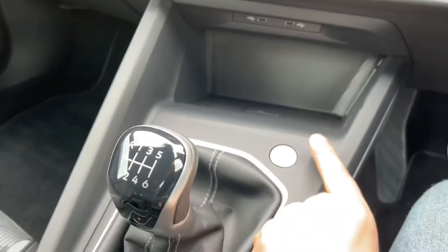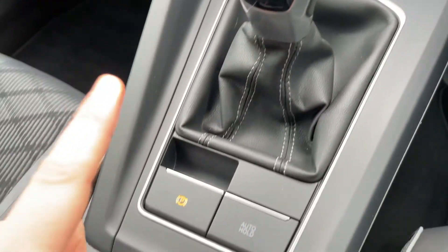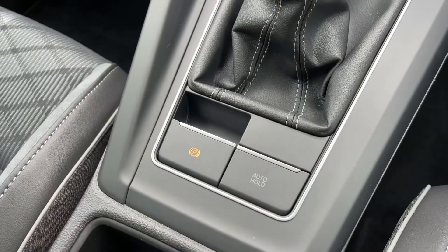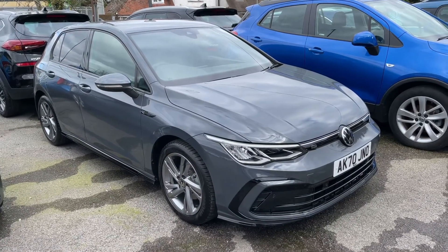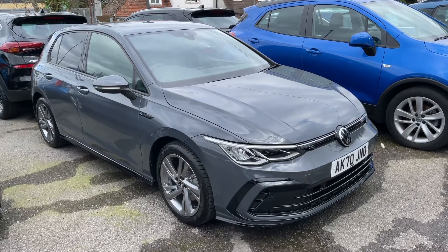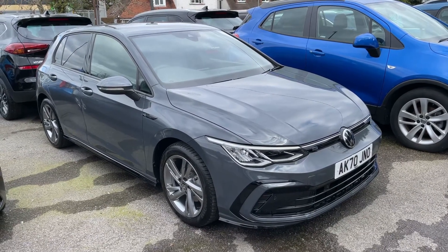We then have the button that starts and stops the engine, a six-speed manual gearbox, and an electronic handbrake with auto-hold function. That leads me to say thank you for taking the time to watch this video. If you'd like to come and see the car for yourself and have a test drive, please feel free to call any of our MJA sites — we'd love to hear from you.